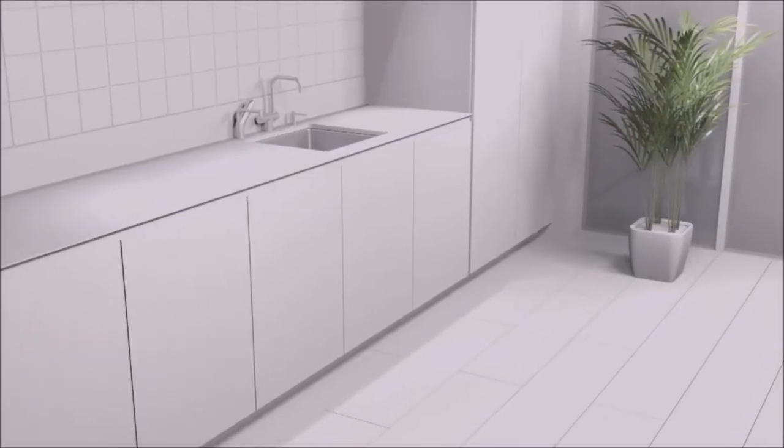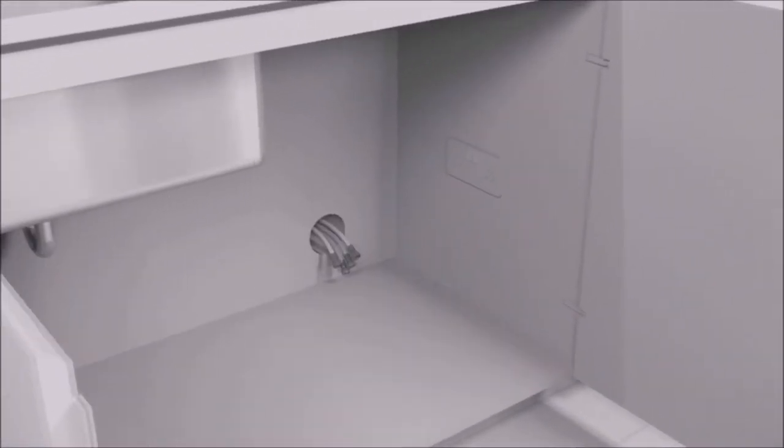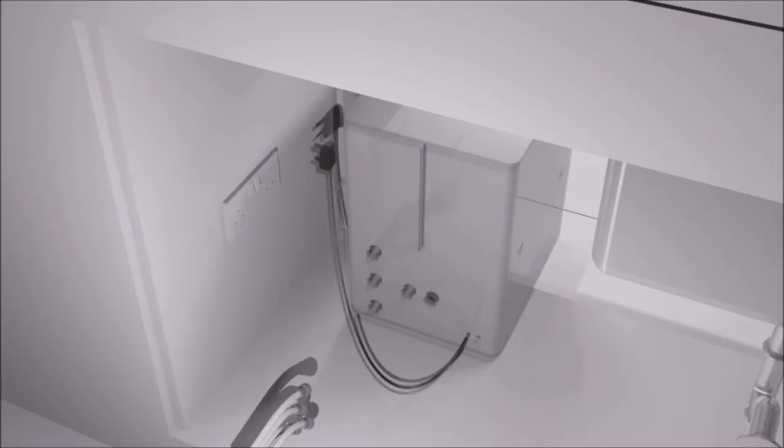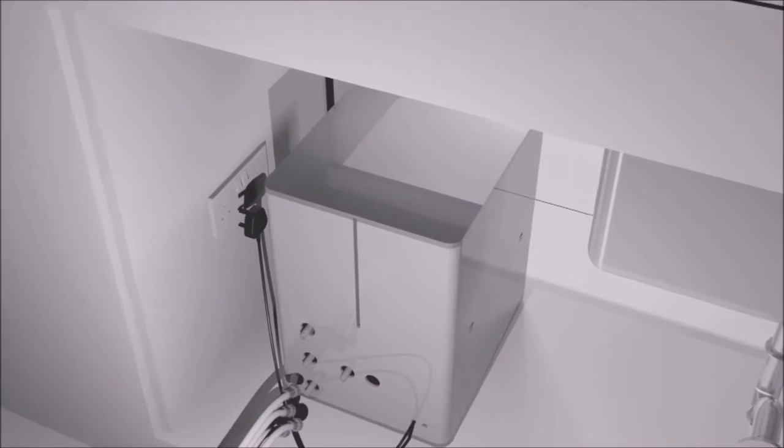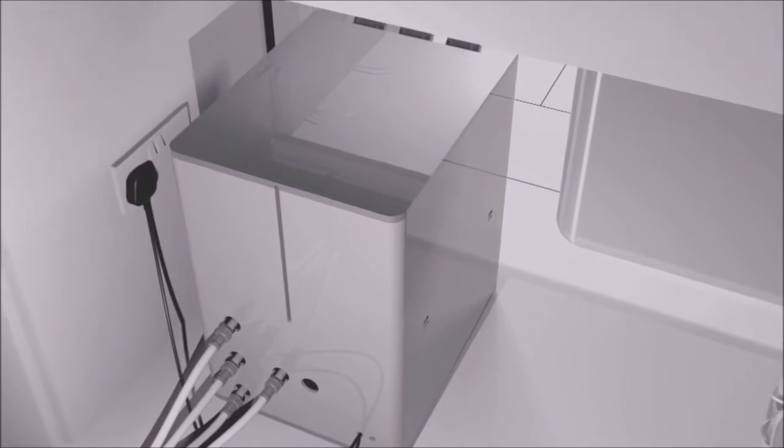The automatic shower cleaner unit can be installed almost anywhere. For this visual representation we have it installed in the kitchen. Under the sink installation allows for easy access to the unit and all of the required installation points. All you need is an active water source and a standard 240 volt power supply.